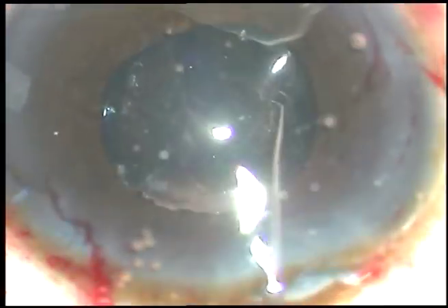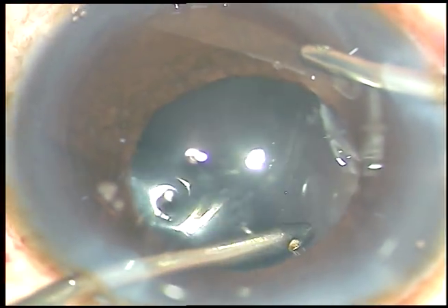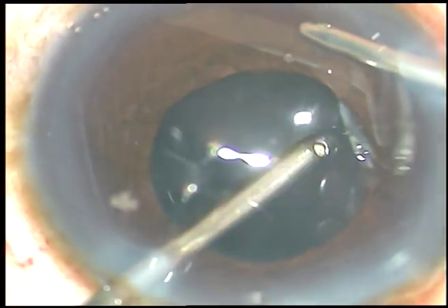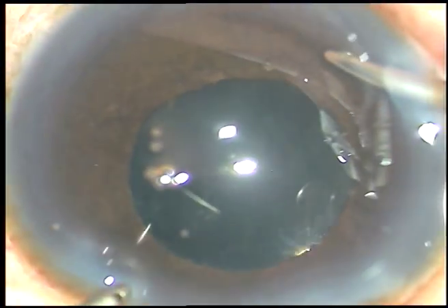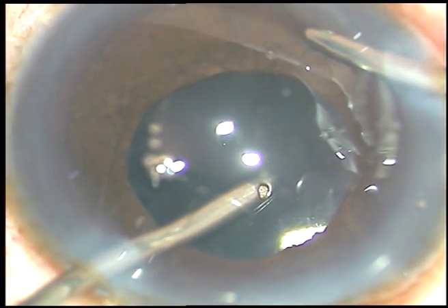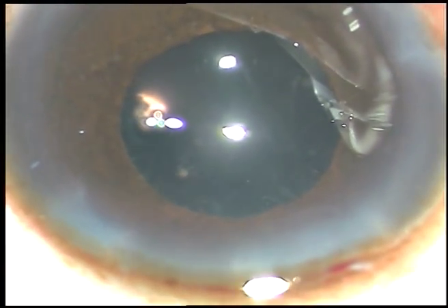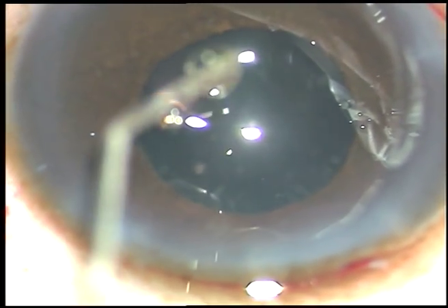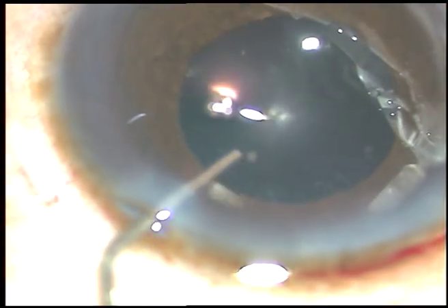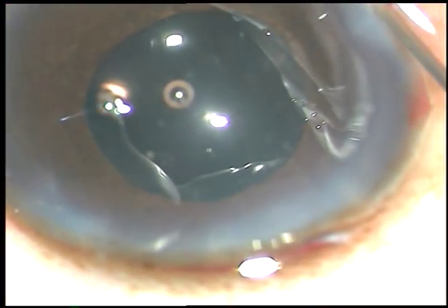Now thorough cleaning of the viscoelastic substance is very essential. The viscoelastic substance in the anterior chamber has to be cleaned very thoroughly. The case is done. We just have to hydrate the side ports. Let's do a final lavage of the anterior chamber and conclude the case.